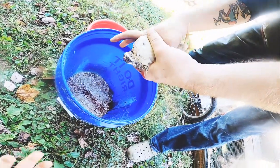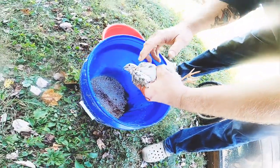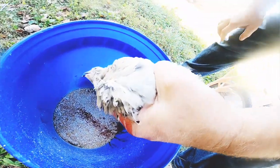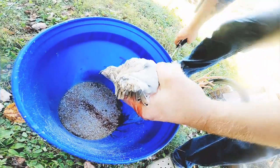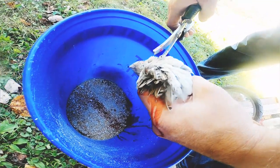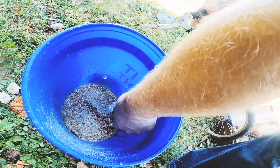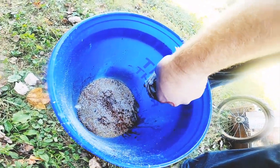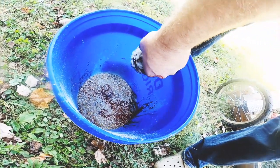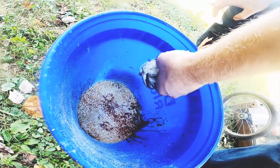Some of them are feistier than others but we let them calm down. You can tell by the feathers — there are a lot of spots on the chest, so the other one was a girl whereas this one is a boy. You just hold them upside down and let as much blood come out as possible — it makes the meat taste better.